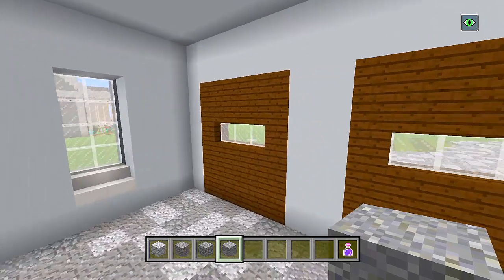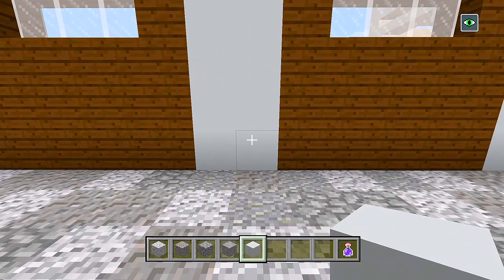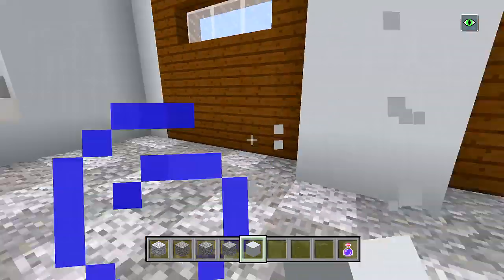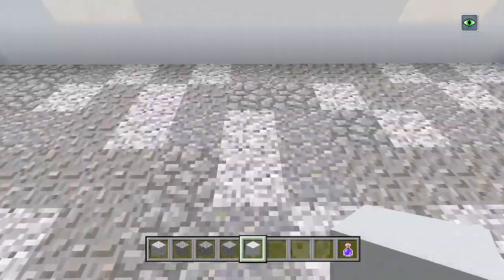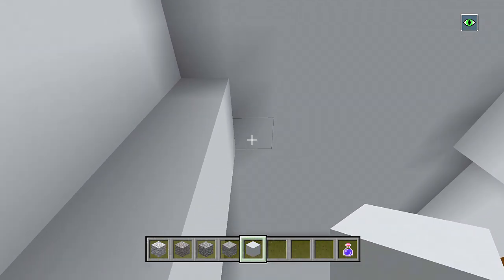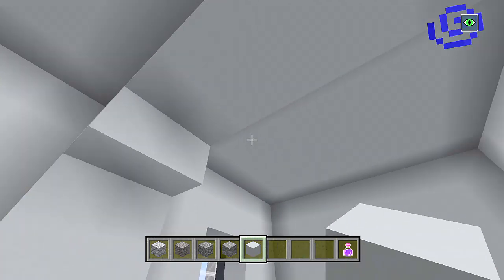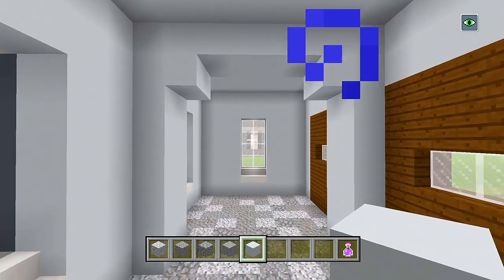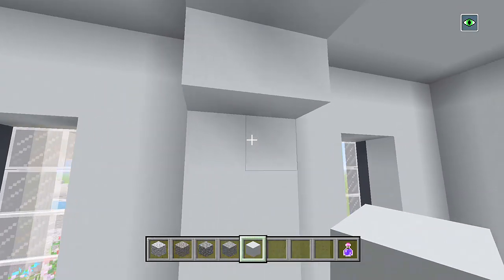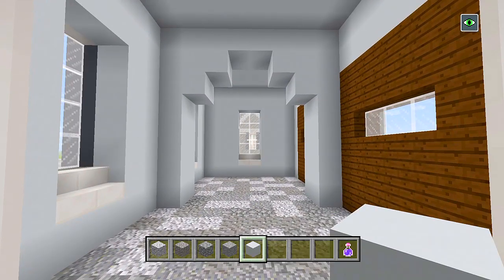Now there is one last thing I want to do for the garage. Grab your white concrete and in between the garage doors here, we'll bring up a pillar. We'll go on this side, line it up, and have another pillar going up to the ceiling. Now let's have kind of a beam going straight across — we'll add two blocks of white concrete on each side in the corner. You could either leave it like that, or you could bring it down two here, two here, two here, and two here to make a big arch to add a little bit more to the garage.